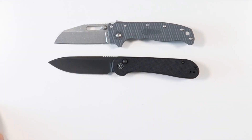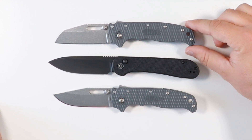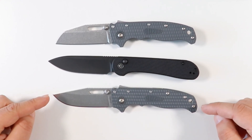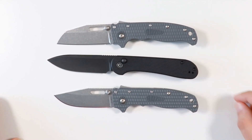Let's do a quick Demco brothers comparison side by side. This guy is going to be bigger than the Demco AD 20.5 versions - both the shark's foot blade and the clip point blade. You're looking at probably a good half inch or maybe a quarter inch longer right there.